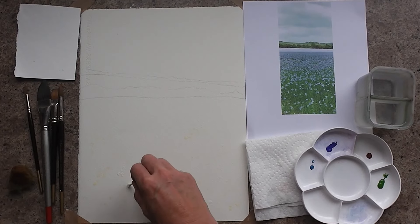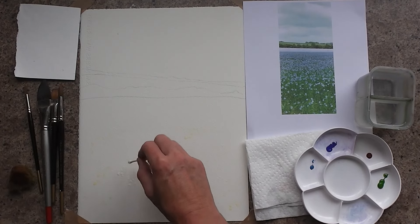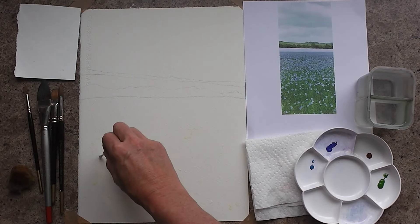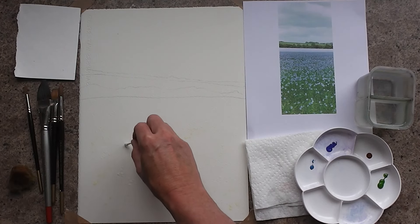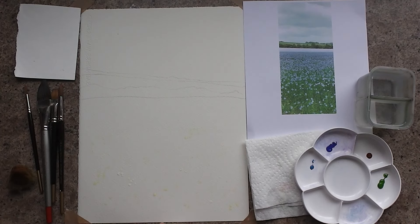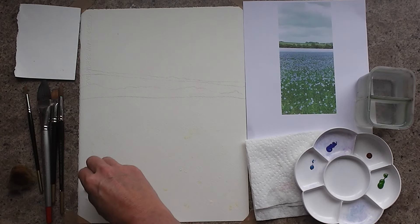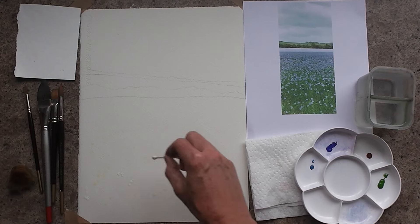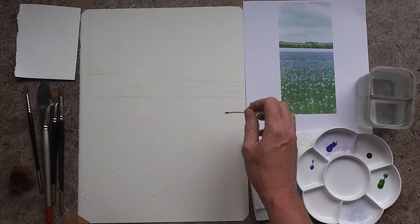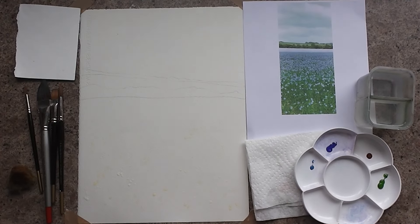The first thing I'm doing is coming in with a cotton bud and a bit of masking fluid, dabbing and varying the pressure just to create some bits where these lighter flowers will be. They're a bit bigger at the front, a bit more dotty at the back, and then this sort of top section I'm going to leave because I'm going to do that with paint.